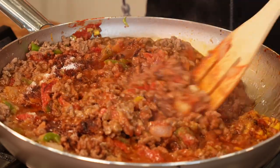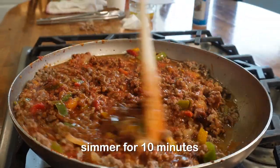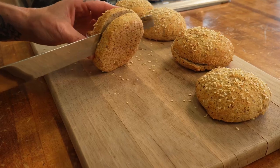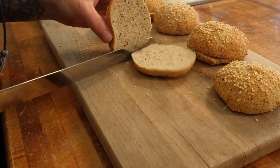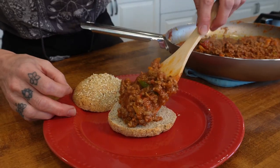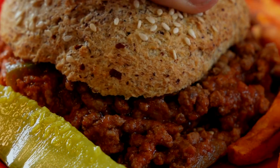Stir this all together and simmer for about 10 minutes. Slice open your hamburger buns and pile on this sloppy joe mix, and you have a delicious sloppy joe sandwich for you and your family.